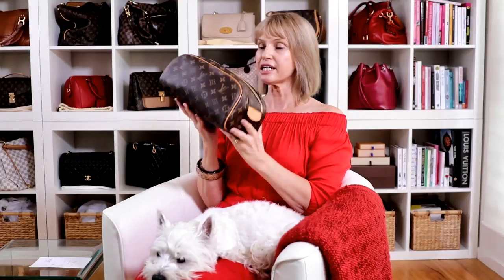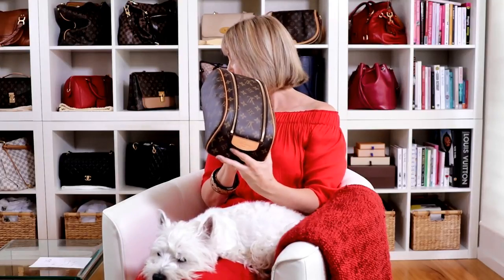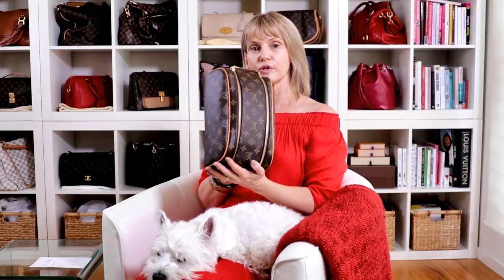Hi everyone, this is Aida. I have had a request to show everyone what fits in this LV product — it's called the King Canvas Monogram Toiletry Bag. I've had this since December 2013. I think I have done a review on this but not a very good one, so I thought I would go into what I love about it and what I was worried about when I first bought it. I've decided that I really made a good purchase.